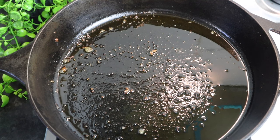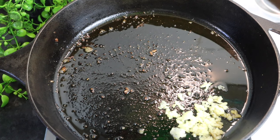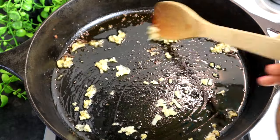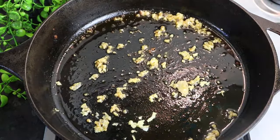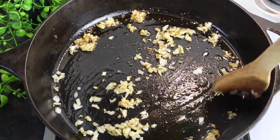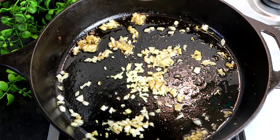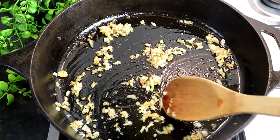Now I'm going to make my sauce. I removed most of the oil from my pot and I'm going to use the same pot for my sauce. First, I'm going to add my garlic and allow it to sauté for at least 10 seconds. After 10 seconds, I'm going to add my onion and sauté for at least another 10 seconds. Then I'm going to add my ginger and leave it for at least 15 seconds. It smells so good.